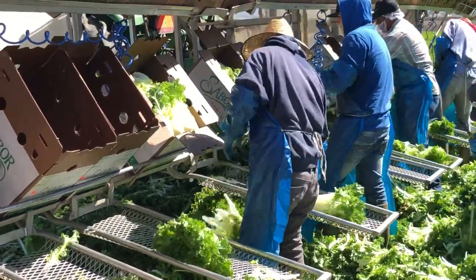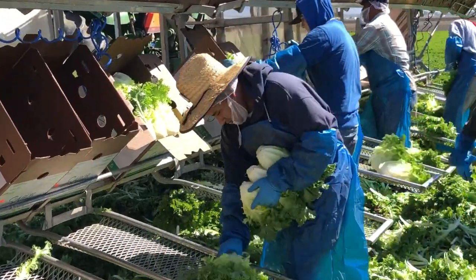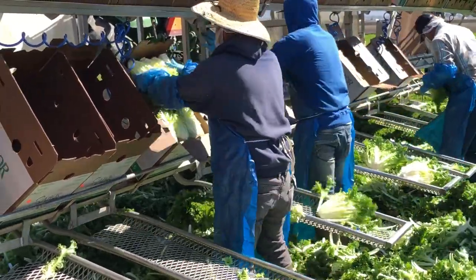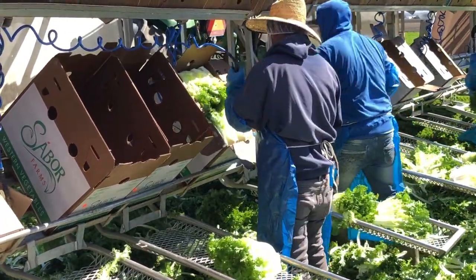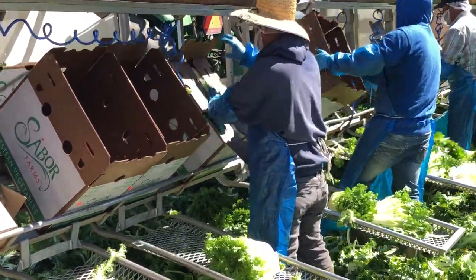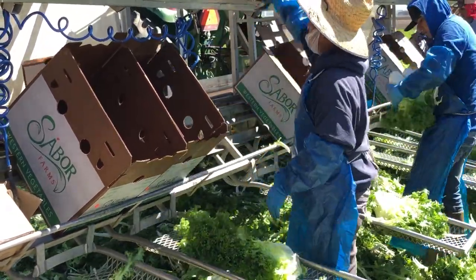Once the endive are harvested, the harvesters place them on the packing tables, where the workers pack them into boxes. Once a box has been filled, the product is spritzed with sanitized wash water. The box is closed and sent over on the conveyor line to the adjacent trailer, where the workers are palletizing the completed boxes.